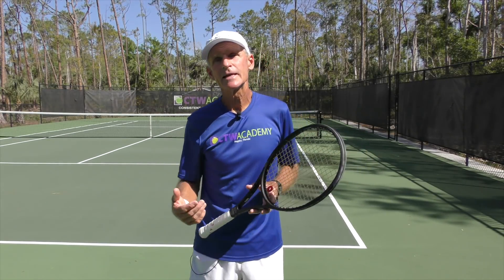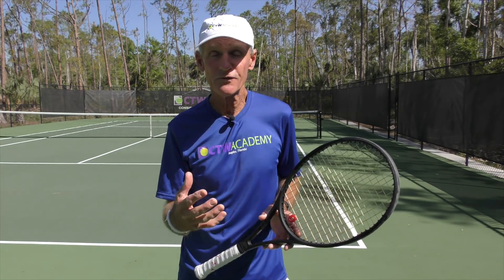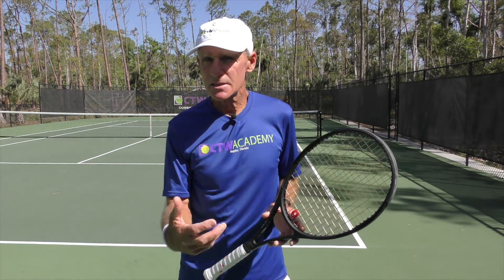I hope you enjoyed that tip. If you want to get my full rock solid forehand course, please go to the link in the description box. I'm sure that'll help you develop that consistency and control that you want. All the best and happy hitting.